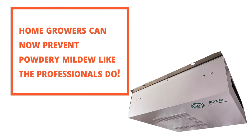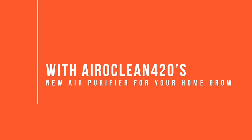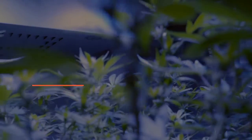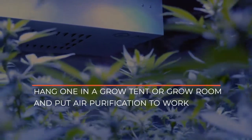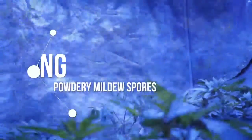Caregivers and home growers can now prevent powdery mildew like the professionals do with Aeroclean 420's new air purifier for your home grow. You can hang one in a grow tent or room and put air purification to work, eliminating powdery mildew spores like no other device can.